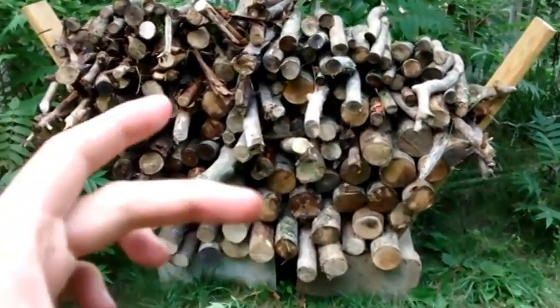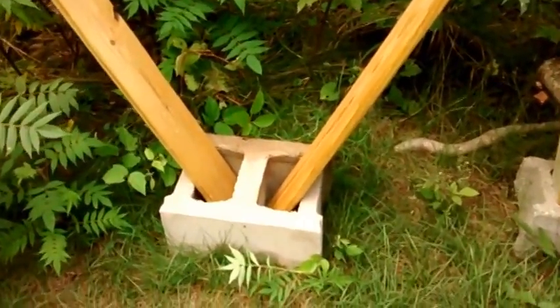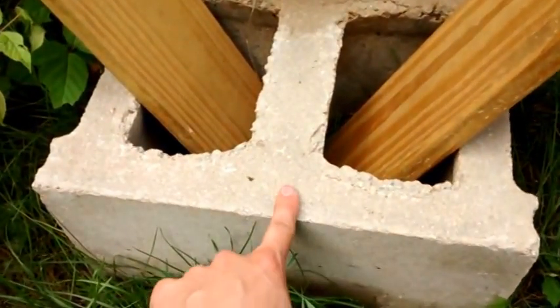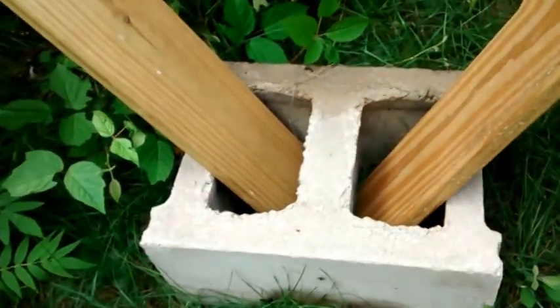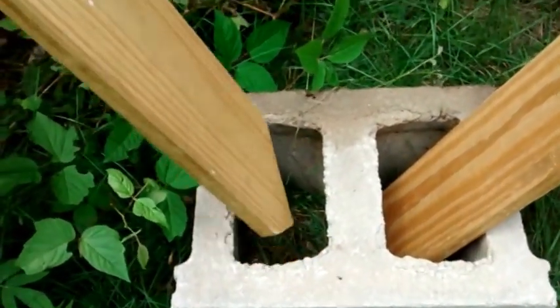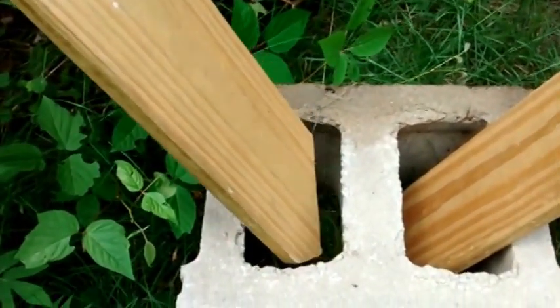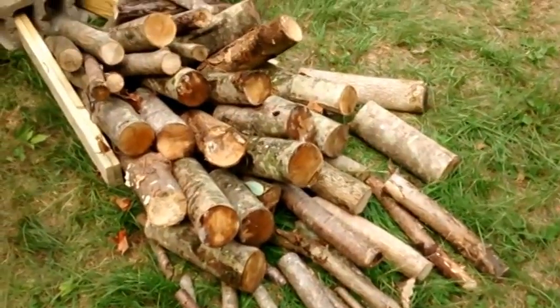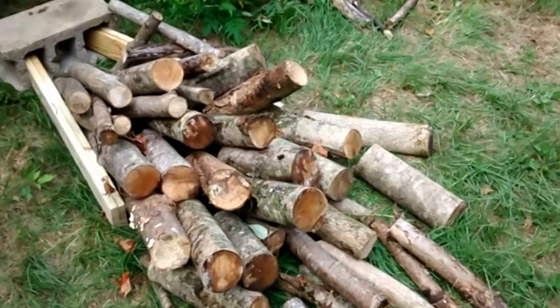I think the wider, taller cinder blocks are necessary to accommodate a wider board — the one by sixes — but also it provides a sturdier base. Because once it gets top heavy, I tried it with a shorter cinder block and it had predictably bad results when it got too top heavy.